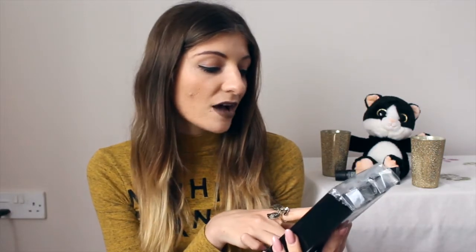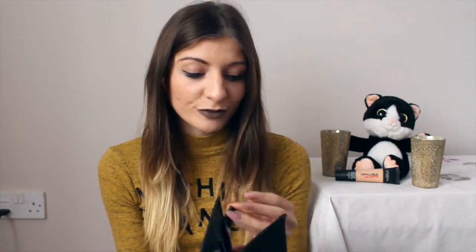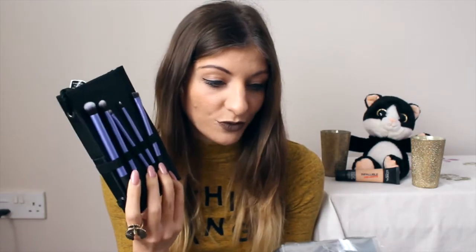The first batch I bought was the Real Techniques Your Eyes Enhanced starter set. I've seen so many people use these and I had to try them out. They come in this cute little package — a little pocket with a velcro strap — and you have your little pouch with all the brushes. This set comes with five eye brushes.